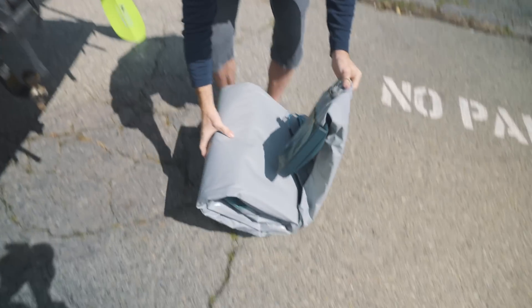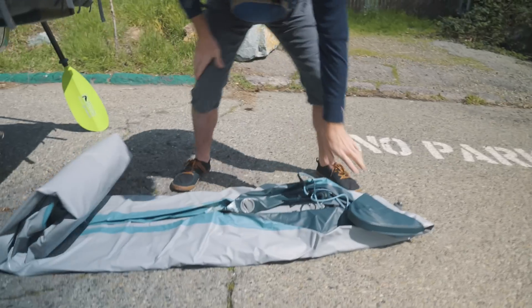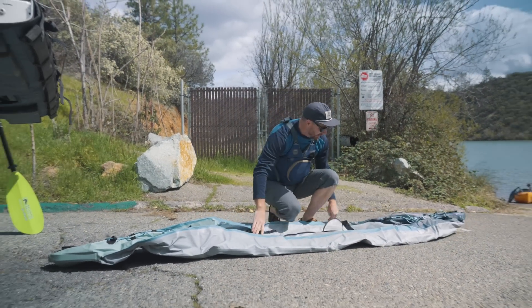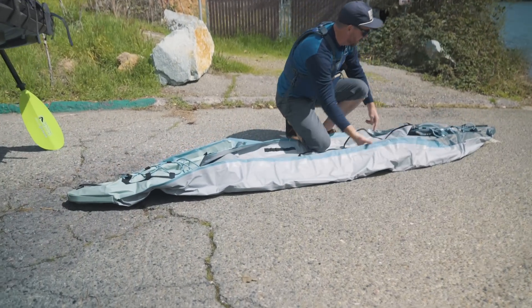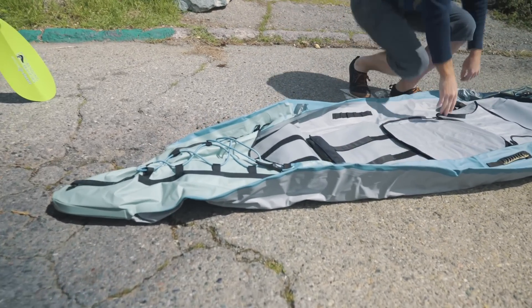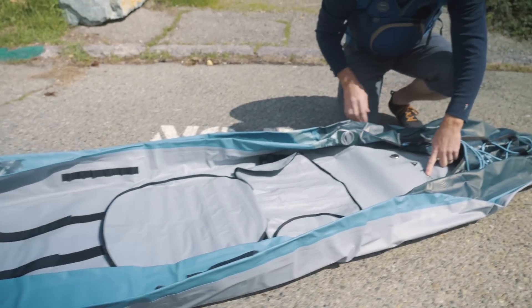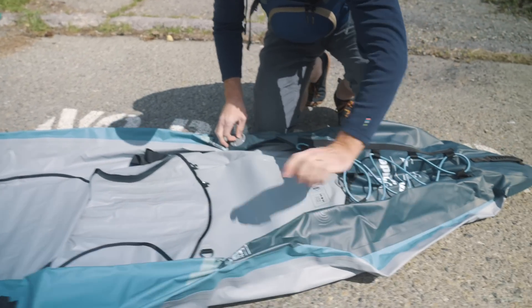Look at how tiny that thing is. The material feels so thin. It's got the foot brace already on there, it's got the little clip-in inflatable seat. And just like the Chelan it's got three ports that tell you the PSI to pump up the tubes to.